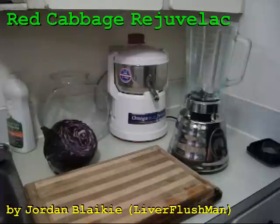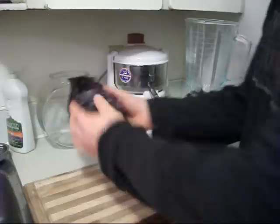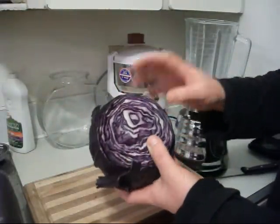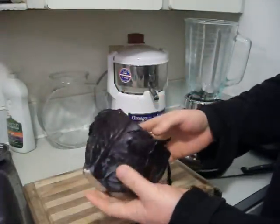Hello YouTubers, Liverfreshman here. Today we're going to teach you how to make a red cabbage rejuvelac. It's called red cabbage even though it's purple.